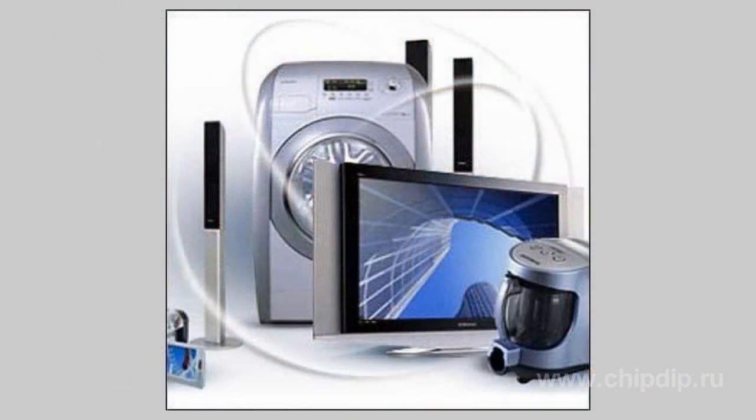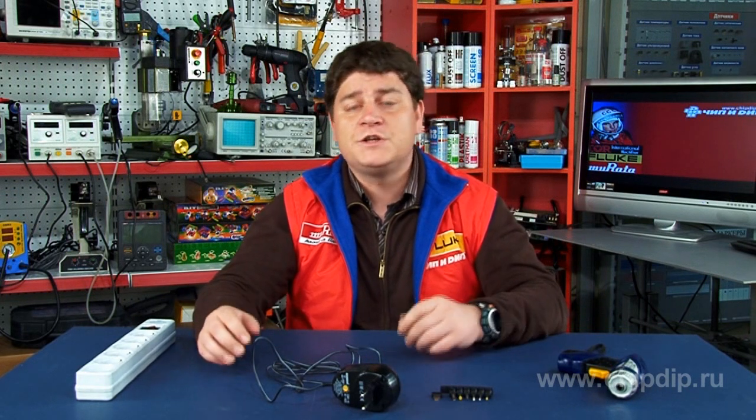Many domestic electric appliances have power adapters. A power adapter makes it possible to connect devices with various supply voltages to 220V mains. The electric appliances can include tabletop speakers, radio or CD players, toys, and other electric products. All these appliances are powered by different voltages — for instance, 3, 6, or 12V — but unfortunately the adapter that comes with the package sometimes breaks down or is not at hand.